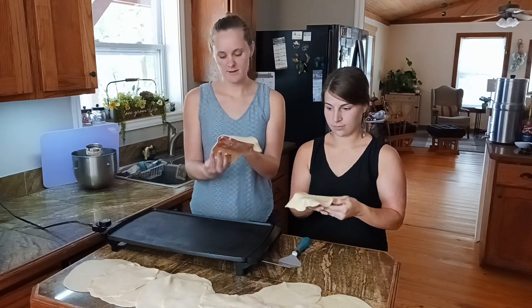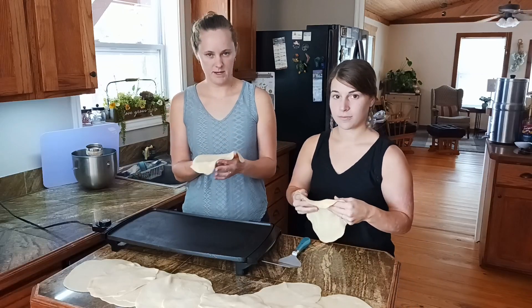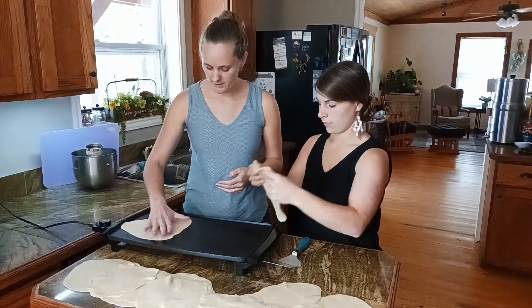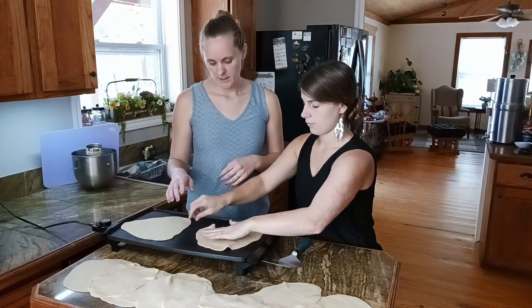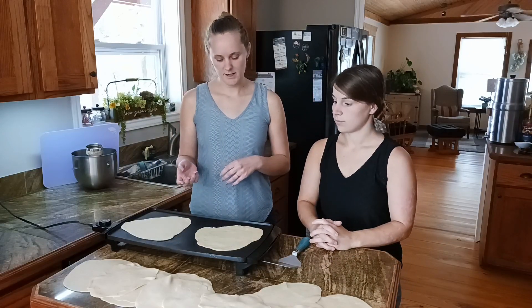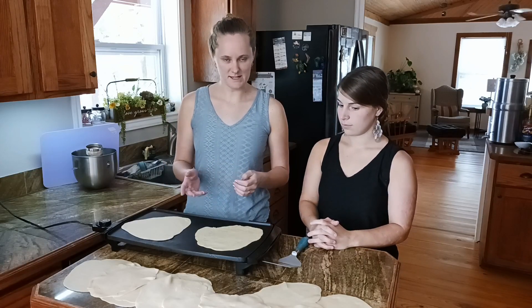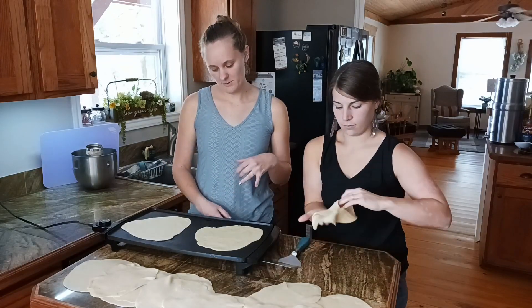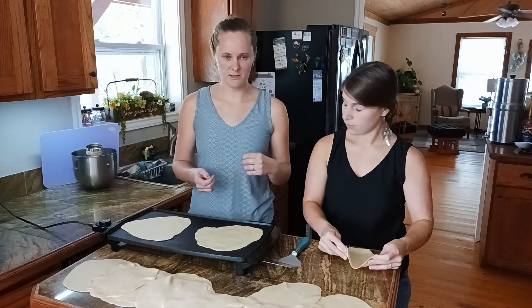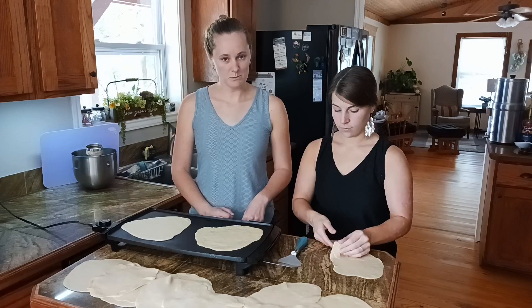We have all our tortillas rolled out. We have our grill set to 350°F. Put a couple on at a time. Let the first side cook about 30 seconds, then flip it and cook the second side for about 10 seconds. If you think it's too doughy, you can do it a little longer to keep it moist.